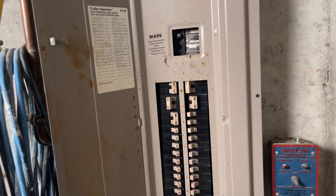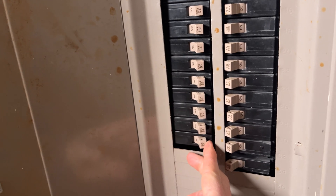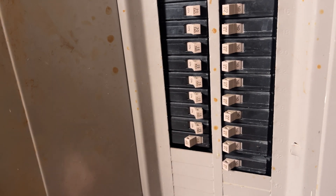Step one for wiring outlets — and this is step one for every electrical job — is to shut off the breaker to the circuit that you're working with. I know you may think that you can just skip this step and be careful, but don't. Just pretend that your wife or your mother are watching your every move.